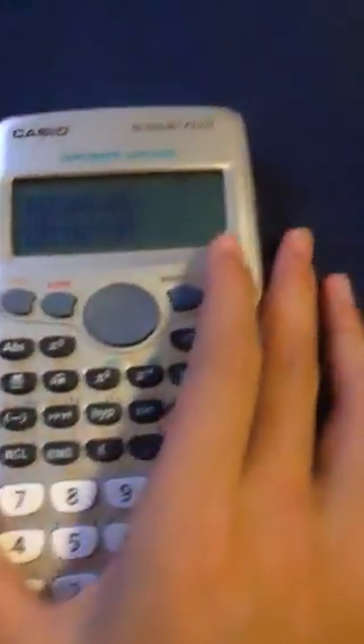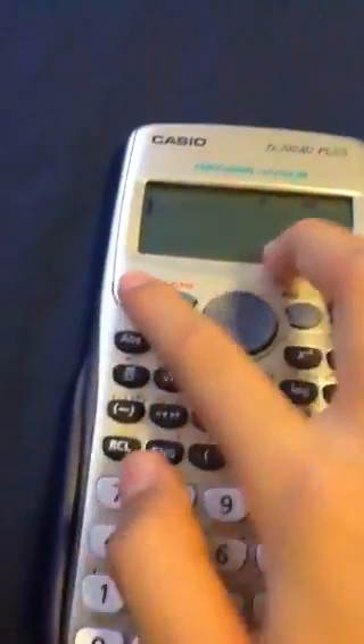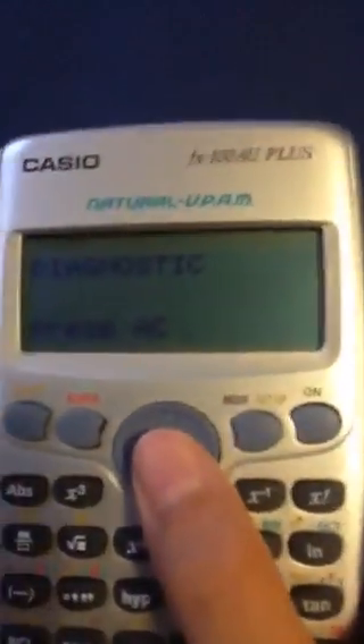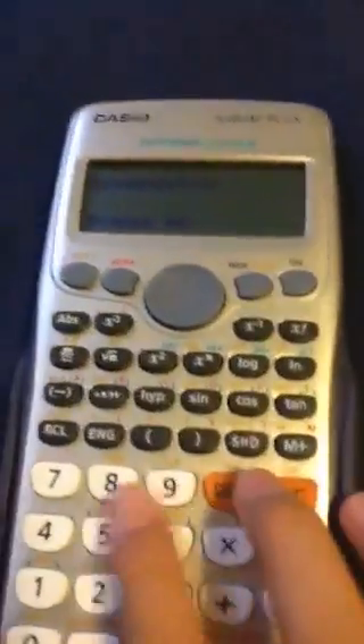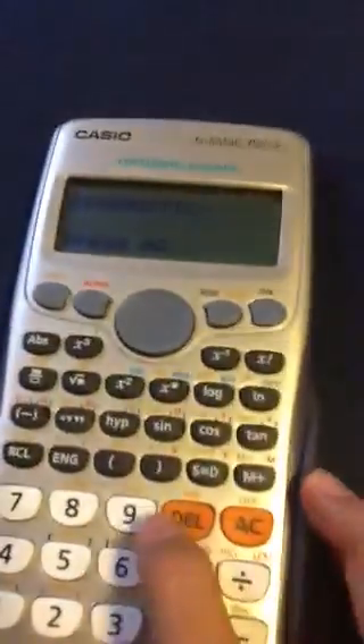The second game I'm going to teach you is the pressing game. Basically, you have to start off with pressing on, shift, and 7 at the same time — you have to press them exactly at the same time. If you've done it right, this screen should appear.